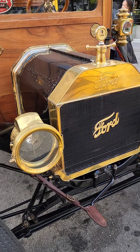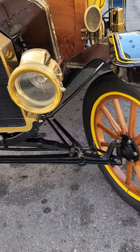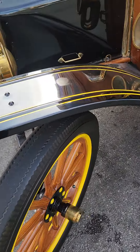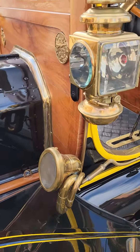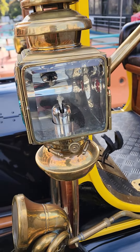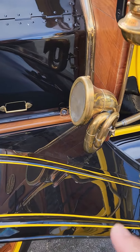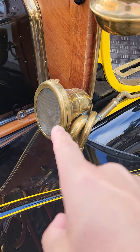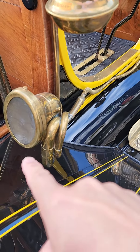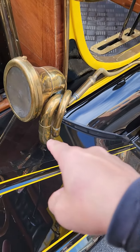It looks to me this is a genuine Ford vintage car. Look at that, wow, look at the light. It's even unique — look at this, it's actually a trumpet.